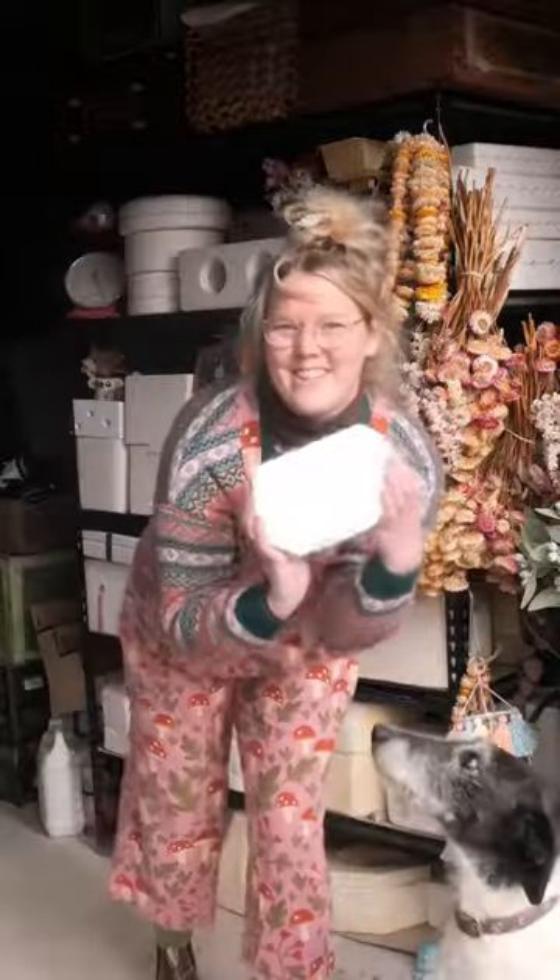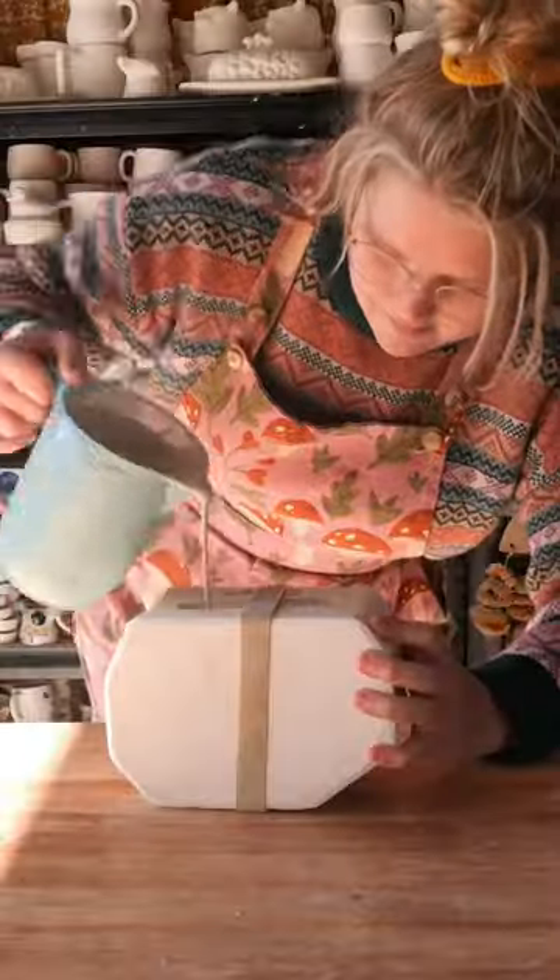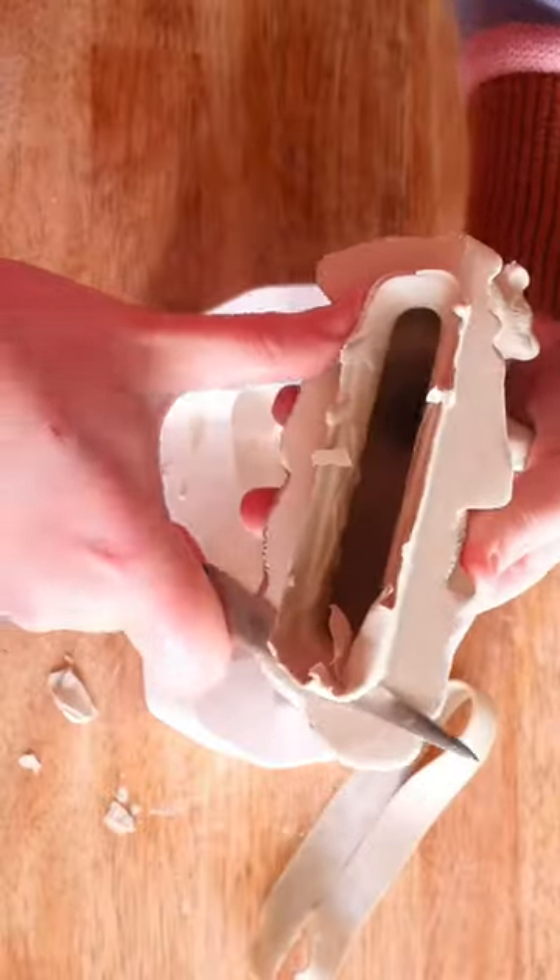There's a lot to say for this mystery mold, so bear with me as I walk through my favorite piece of all time. Okay, that's a bit of an exaggeration, but I love the experiment this week.